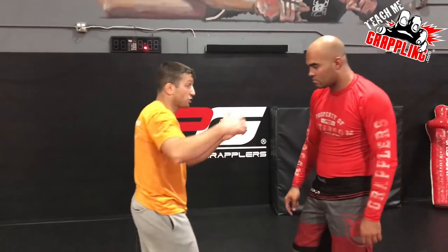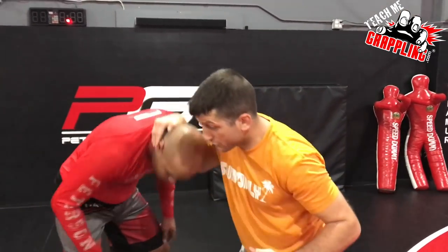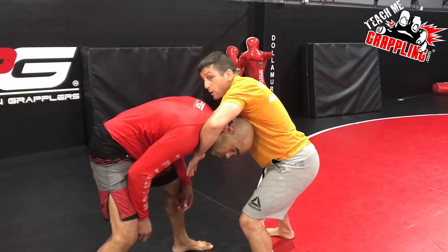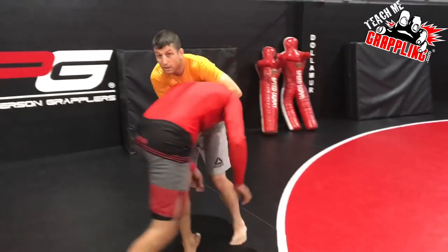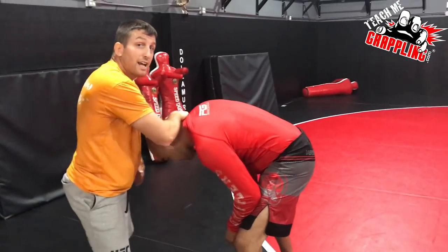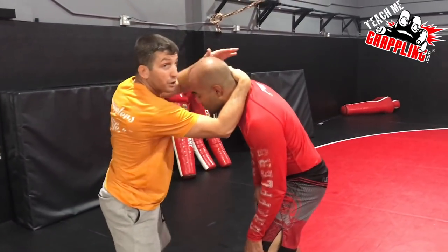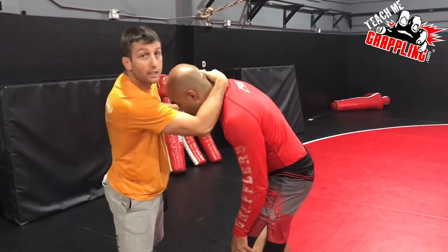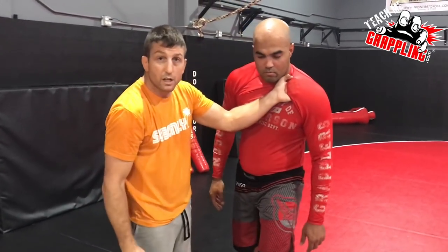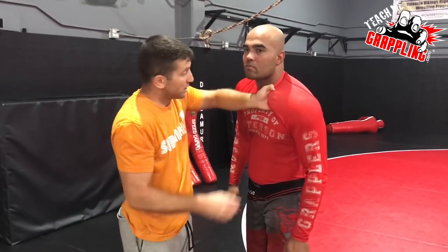I'm going to show you something a little bit funky, but it might fit some of the individuals out there, it might help you. So watch this choke. I keep the head, I'm going to cross feed it. When I cross feed, I've got to get some energy — when I pull his head down and I go here, I'm going to put my hand around his neck. Then what I'm going to do is I'm not going to let go with my right hand. My right hand on the collar tie is like a collar grip — like grabbing his gi and feeding your forefingers inside on the gi to do a choke.